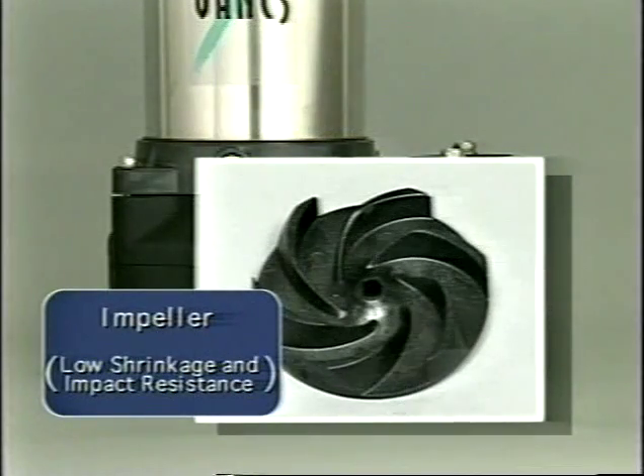The impeller is made from a special resin that will withstand impact, shrinkage, and high temperatures.